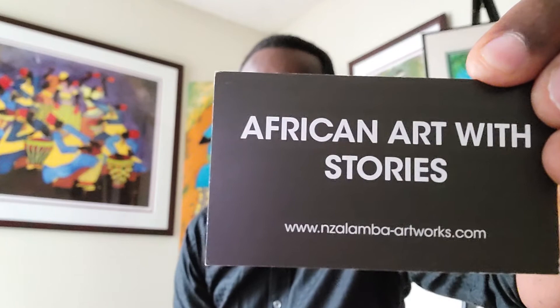Thank you so much for joining us. You can hear more of these stories by contacting us directly, or go to our website — nzalamba-artworks.com. You can also visit the virtual show where this video has been shown and contact us through there. We'll be seeing you soon — take care, enjoy, and be safe and healthy.